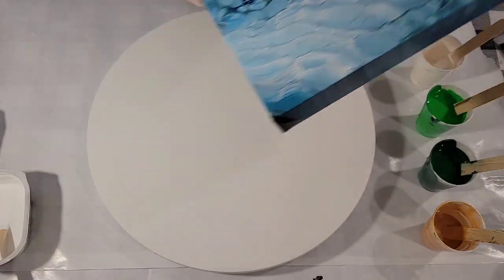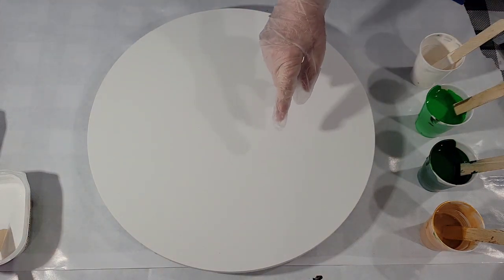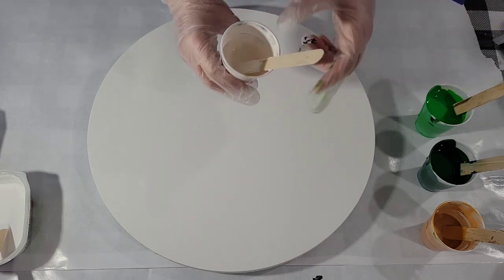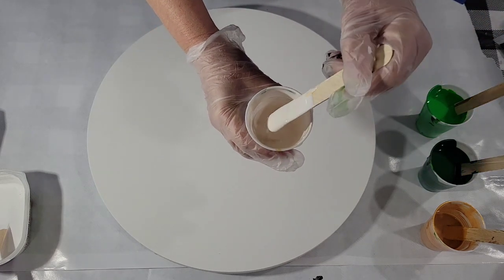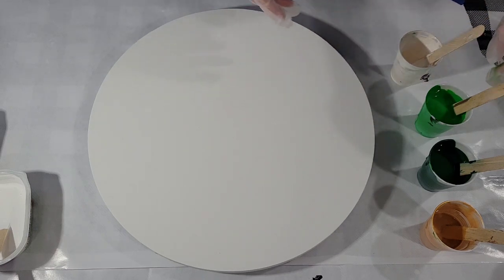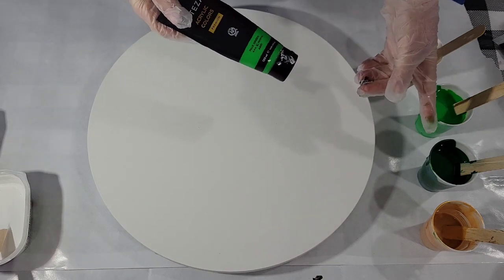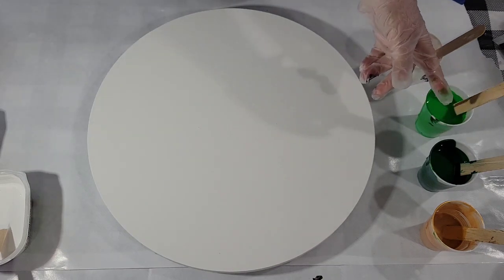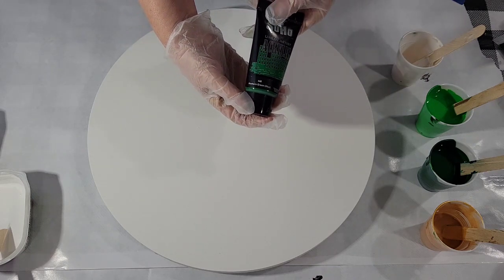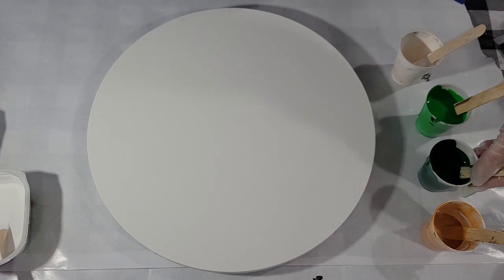So I'm using, I think, the same gold. This is Artist Loft Old Gold. I've got a little white with a little bit of that Old Gold in there, so it's a warm white. I've got two greens: Arteza's Pale Green and then a darker green which I mixed — Soho Hooker's Green plus some metallic black for a deeper shade.